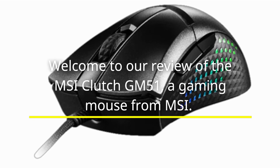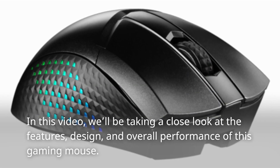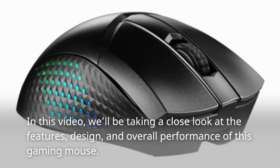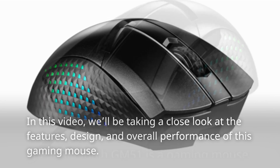Welcome to our review of the MSI Clutch GM51, a gaming mouse from MSI. In this video, we'll be taking a close look at the features, design, and overall performance of this gaming mouse.